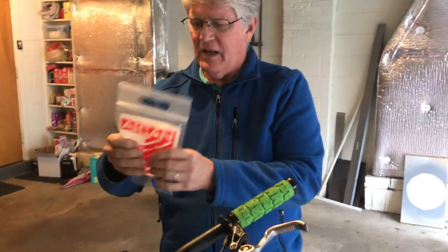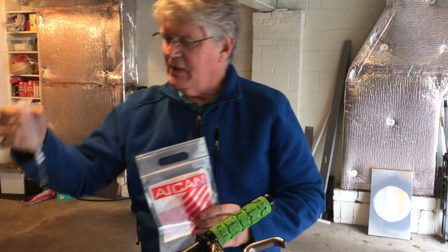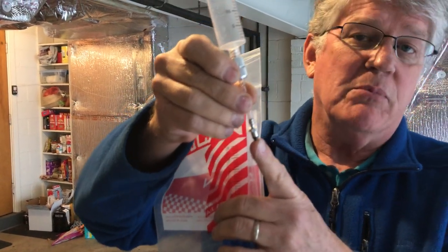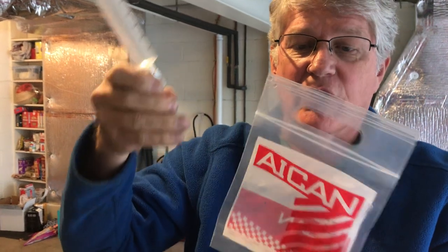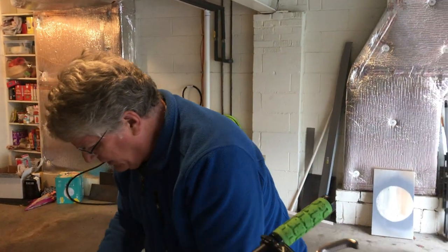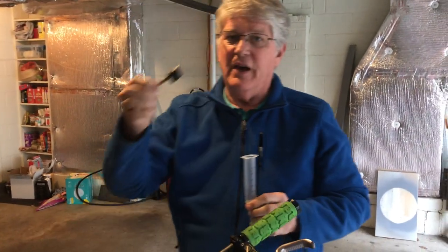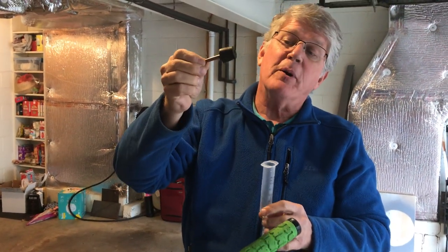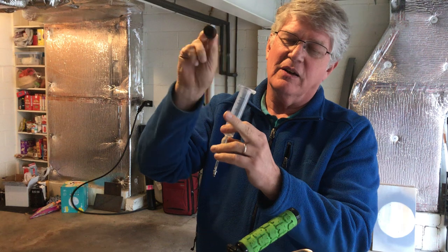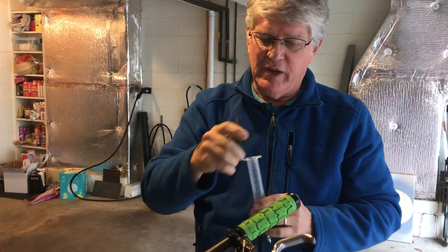I bought online a brake bleeding kit specific to Hayes. It comes with two syringes with a special fitting custom to Hayes. It's got a little o-ring here, and if you have Shimano you'll need a different fitting. You'll have to buy the variety of bleed kit that's specific to your brakes. I'm going to use only one syringe and mostly I'm going to use this rubber stopper — a number four rubber stopper with a single hole in it. You can buy these online; I drilled the hole myself. I'm going to use a vacuum pump to remove the air from the system.